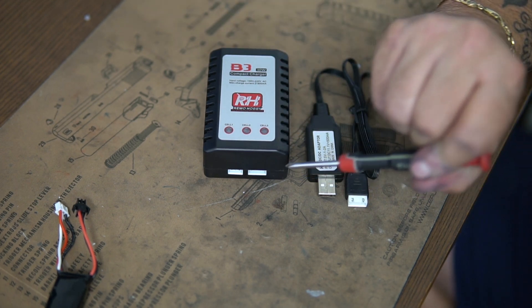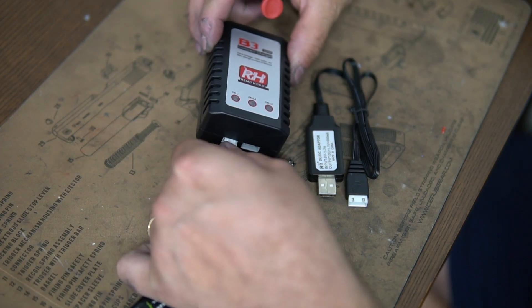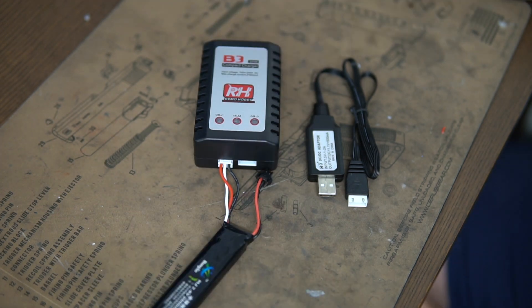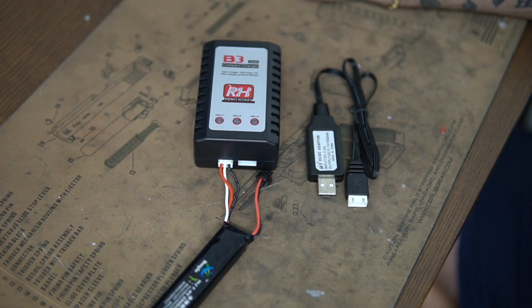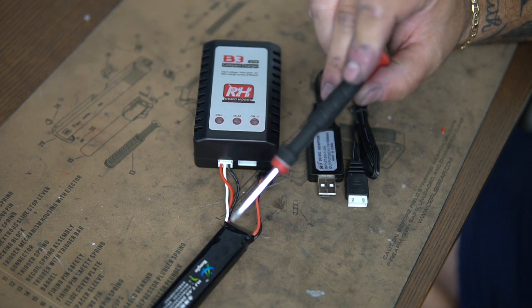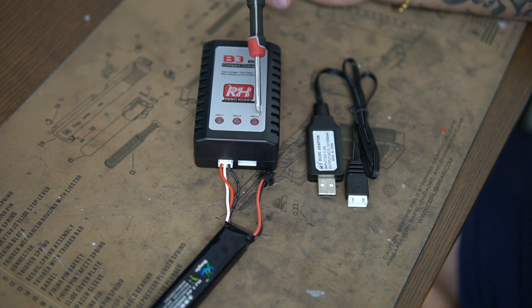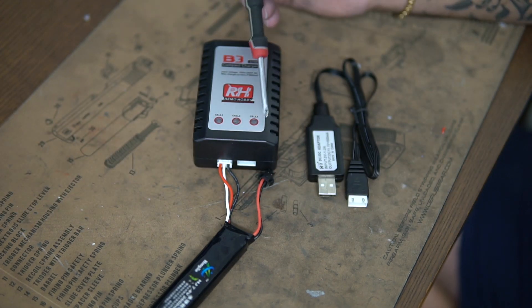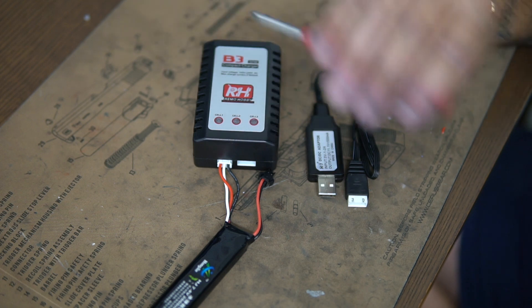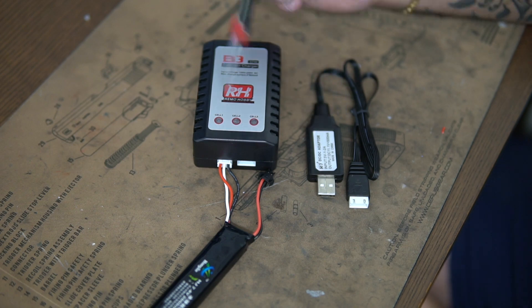You cannot charge both voltages at the same time. For the sake of this video, we plug the 7.4 in. What will happen is all your cells will come up. If the battery was fully dead with no life in it, it will come up with three red lights. As you charge it, the lights will go green as each cell charges. Once it's all green, it will stop charging your battery, which protects that battery, as opposed to the USB which will continue to charge it and damage the cells.